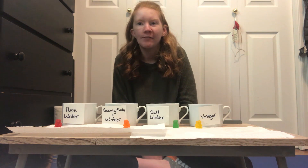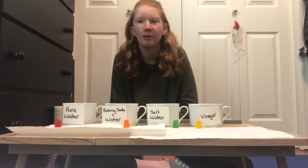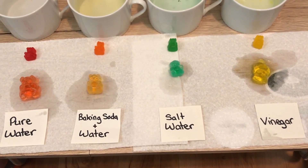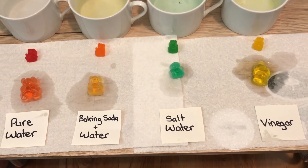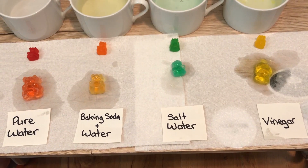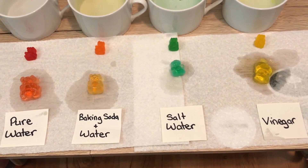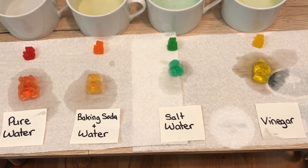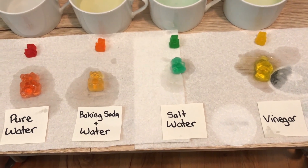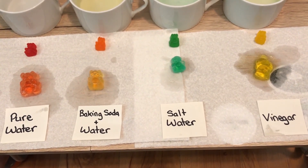Each gummy bear has been in its solution for 24 hours. We are now going to take the gummy bears out of each cup and compare them with the original gummy bears. You can see that the pure water one got the biggest and remained its shape, the vinegar one got the second biggest but did not remain its shape, baking soda and water got the third biggest, and salt water remained almost the same size.